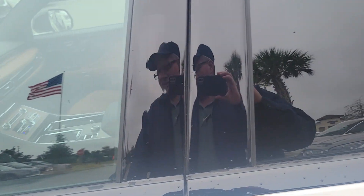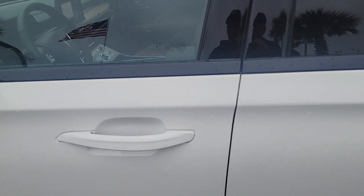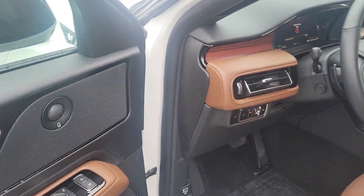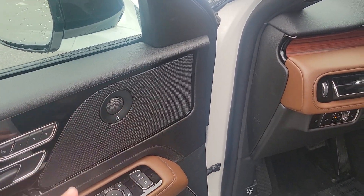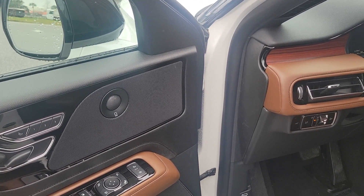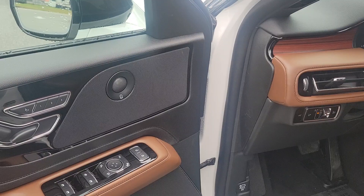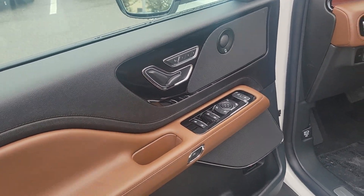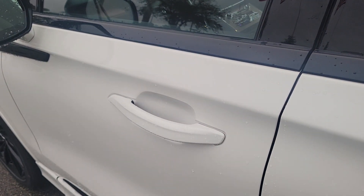On the Reserve edition you always have three nice upgrades: one is the 22-inch wheels, and then you have the upgraded sound system designed by Harman Kardon — that's the Revel Ultima audio system designed specifically for the Lincoln Aviator.